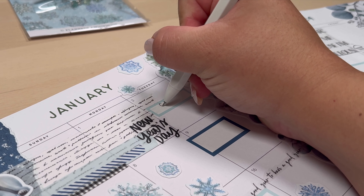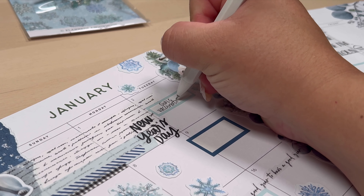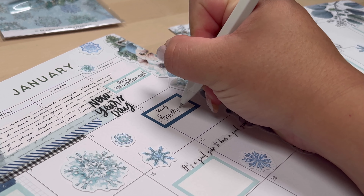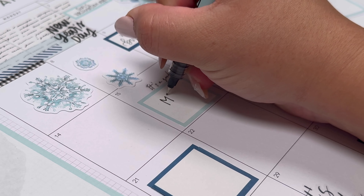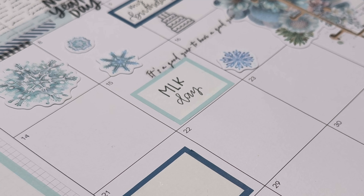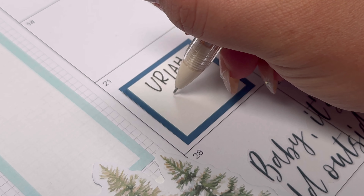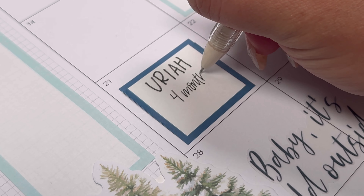So here I am adding some more snowflakes to my pages because I just thought it needed something up there, and now I'm going to go in and write my plans. I'll start off with the girls having a vaccination appointment on the second, then I moved down to my birthday. I want to make sure I annotate Martin Luther King Jr. Day, and then Uriah turned four months old in January, so I'm going to make sure I annotate that.